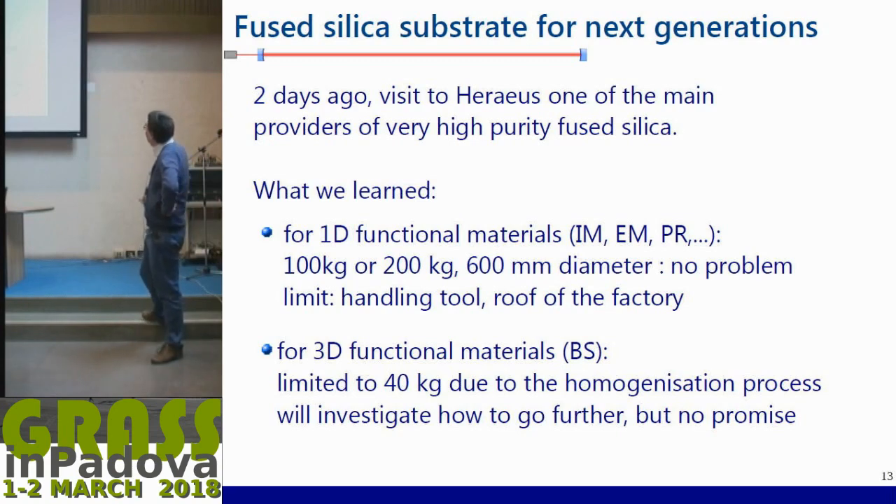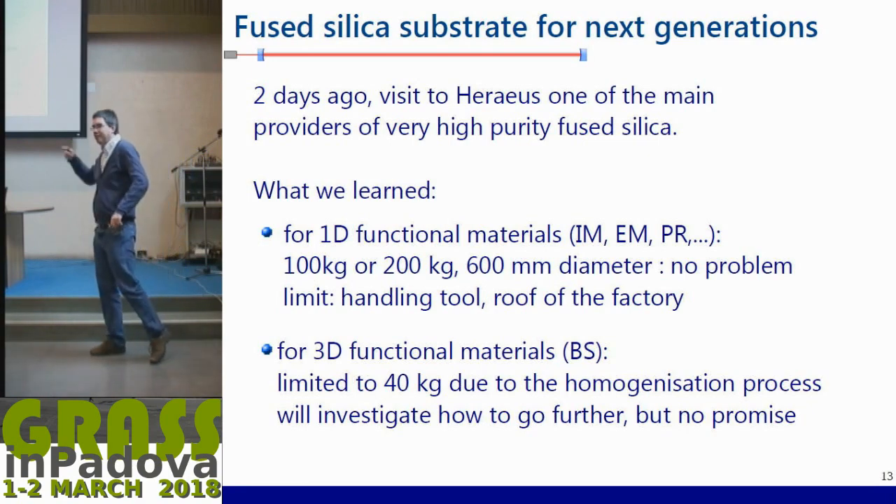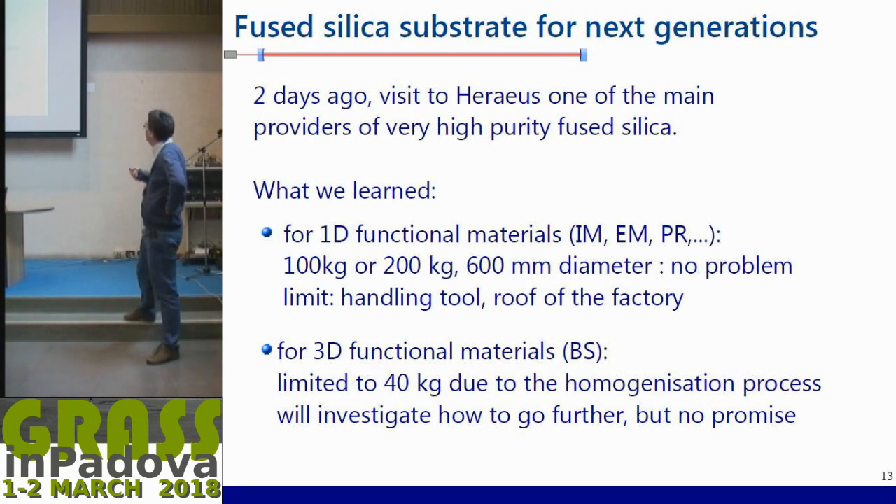Two days ago we visited the Heraeus factory in the suburbs of Frankfurt to ask what we want next — usually we go to bigger mirrors. For what they call 1D functional material, meaning all mirrors where the laser beam hits at normal incidence to the surface — such as input mirrors and recycling mirrors except the beam splitter — there is no problem to have heavier mass or larger diameters. The challenge is creating proper handling tools and fitting larger furnaces, but there is no fundamental material issue.